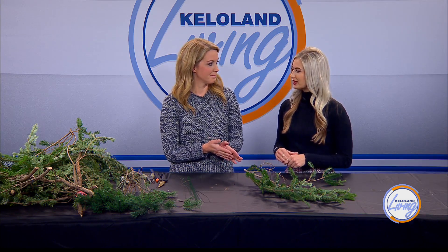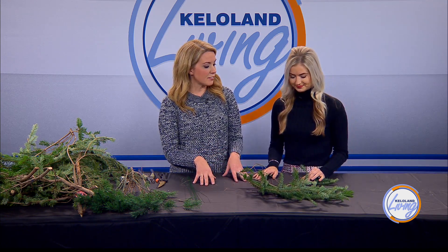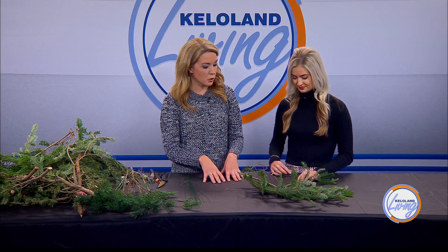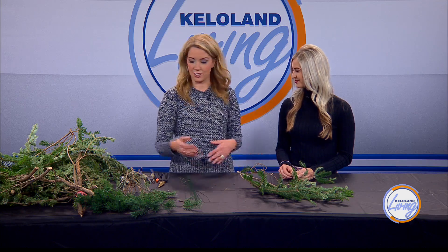Another thing I love about this is when it comes to decorating, we spend a lot of money on it. So whenever you can use something and create something yourself, you're saving a lot of money, especially on garland. Some of this garland is really expensive to buy, and even if you were just buying fake garland, it's expensive. So what we're going to do is turn the trimmings from our Christmas tree into garland.